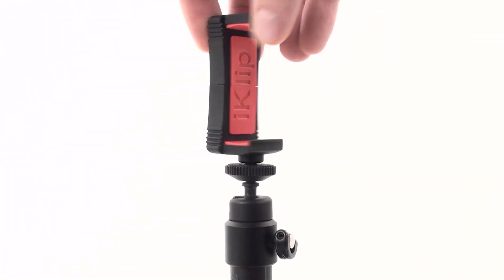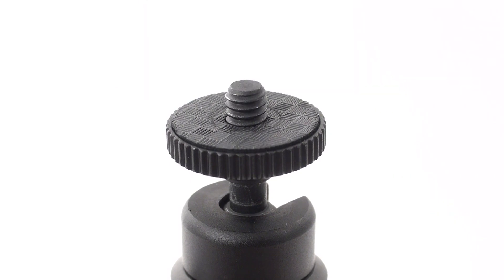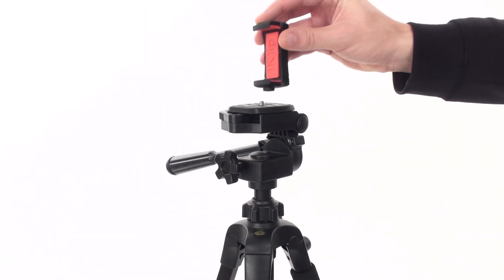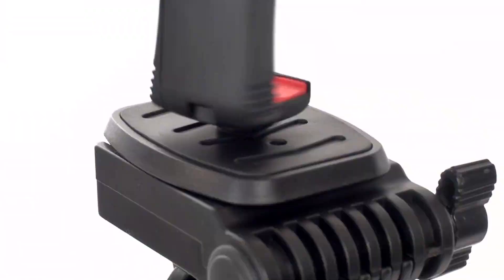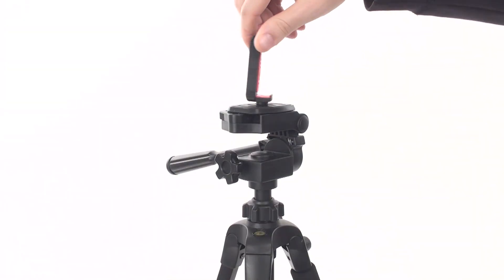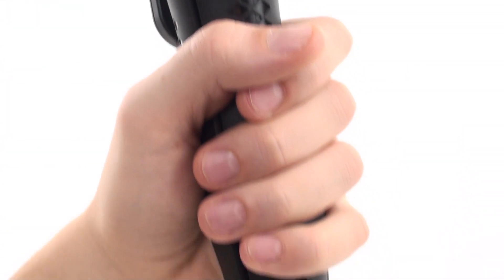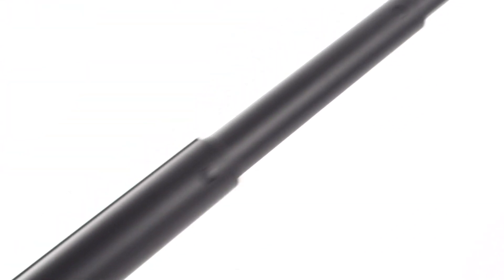The iKlip Grip Pro holding bracket features standard UNC quarter-inch 20 tripod screw threads so it can be mounted to any standard tripod as a mobile device adapter. The large integrated handle is designed to comfortably fit in your hand for all-day fatigue-free shooting.